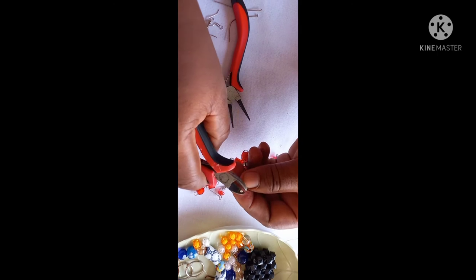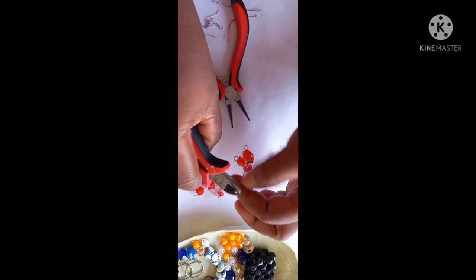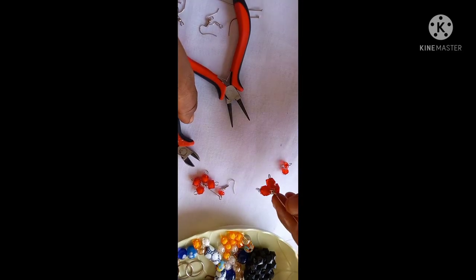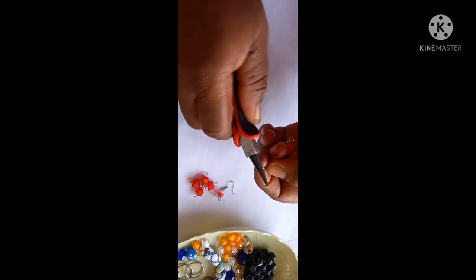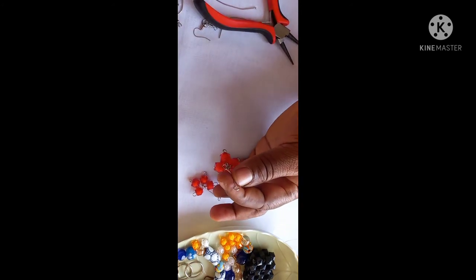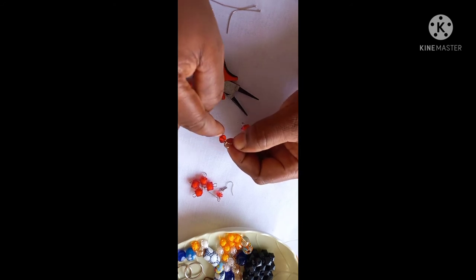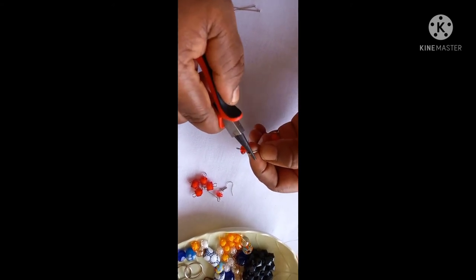The next thing you do is cut off the head pin part — cut it off and dispose of it safely. Then you coil the tip of the pole. Watch carefully how I'm doing the coiling — you see? You open up the coil or the loop.